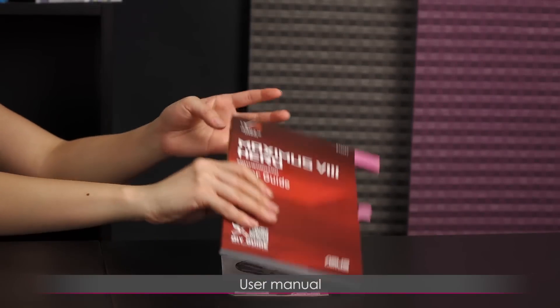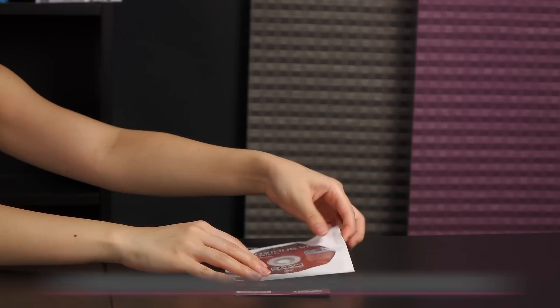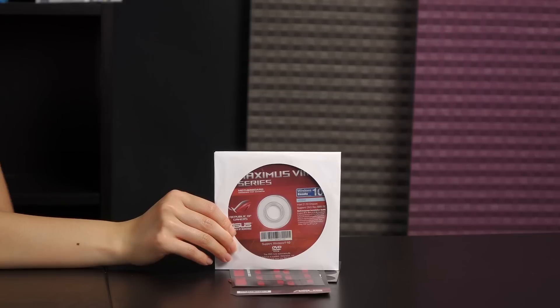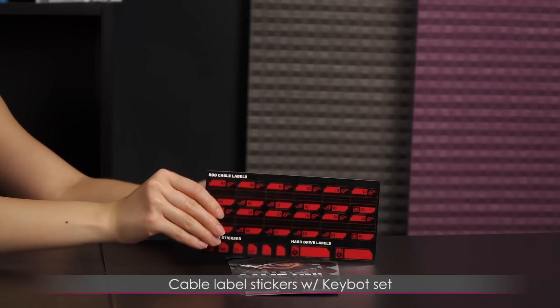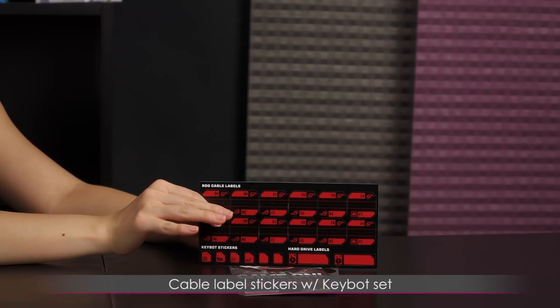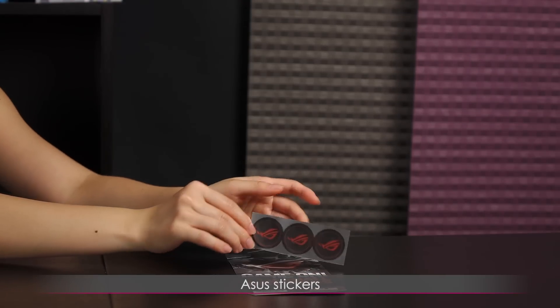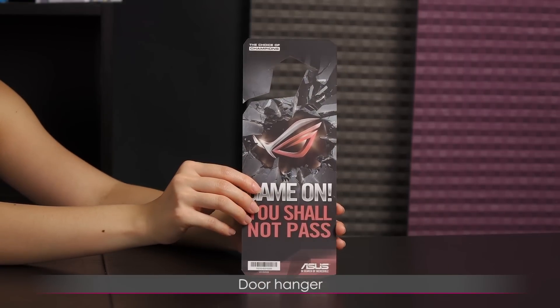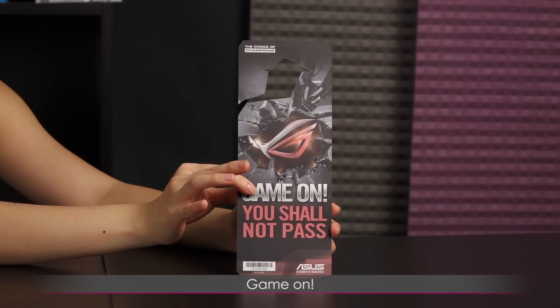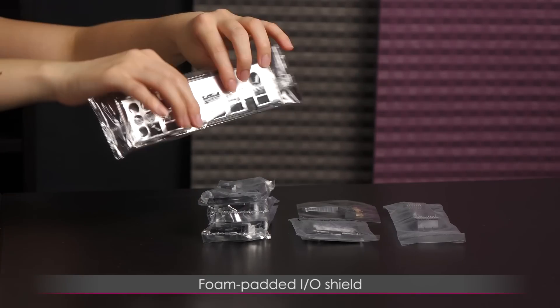Let's see what you get in the box. Here's the user manual — I never build without it. This is the driver CD, and I prefer getting the updated drivers online. There are cable label stickers for your drives and a set for keyboard labels. I see some ASUS stickers as well as a case badge to show where your loyalties lie. There's even a door hanger for those who don't live alone — it says 'Game on, you shall not pass.' You get a foam padded IO shield — no crazy colors here, just a shiny plate.